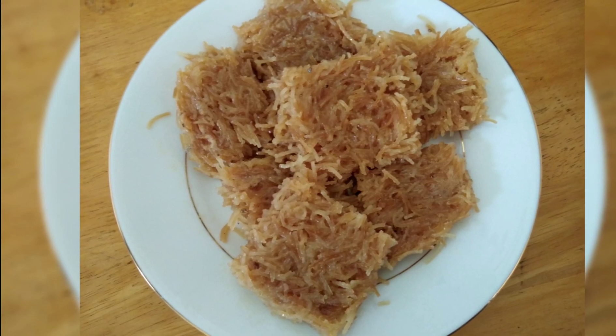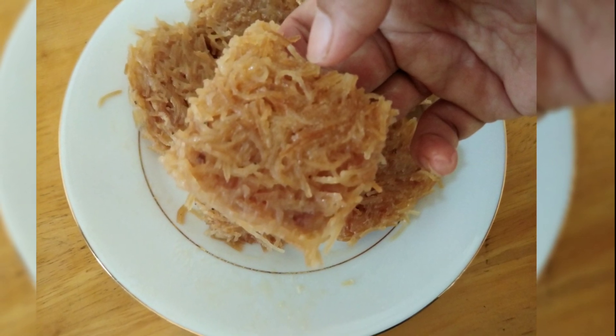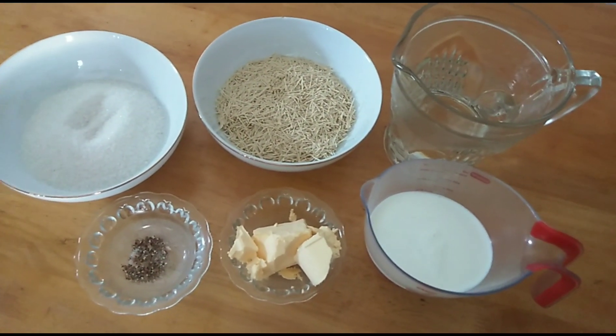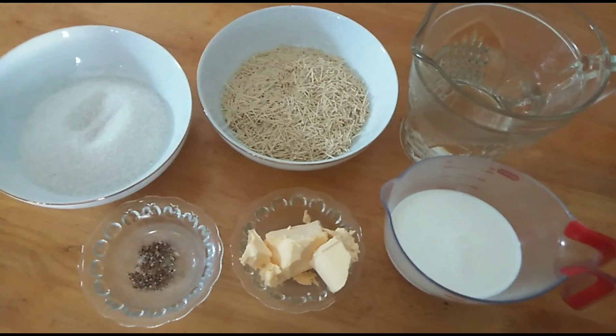Hi everyone, welcome to my channel! Today I'm bringing you another interesting recipe: noodles quesari, or you can call it semia quesari. This is one of my favorite dishes and my little ones love it. So let's get started.